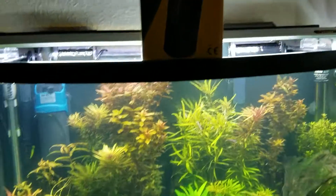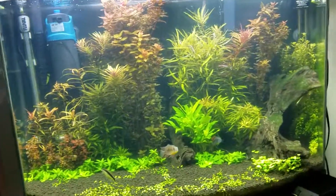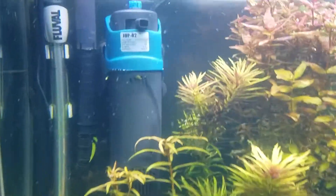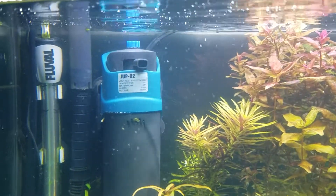I ran it for about three days and my water is crystal clear. I can't believe it — it looks better than it has in a very long time. It's not the prettiest thing in the back there; I wish they would have done it in all black.